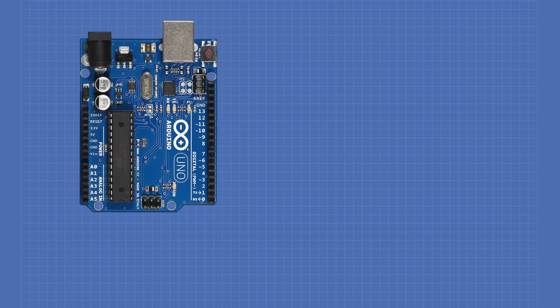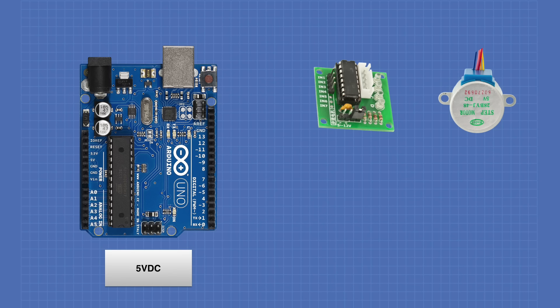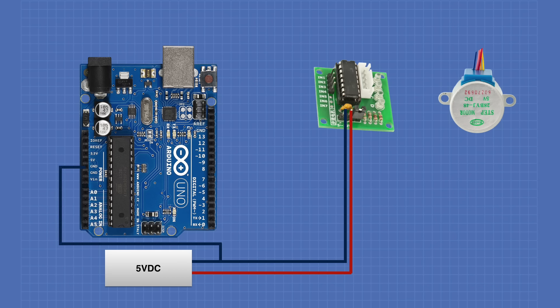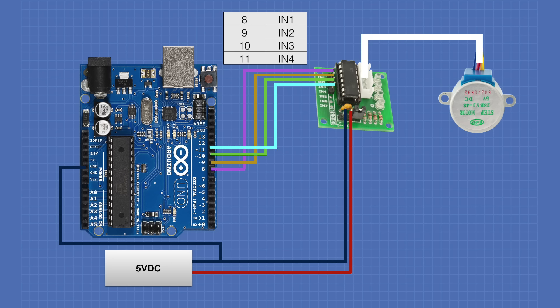For our first experiment, we'll need an Arduino Uno, the ULN2003 motor controller board, and a 28BYJ-48 stepper motor. We'll also need a separate 5-volt power supply — under no circumstances should you attempt to power the stepper motor with the 5 volts from the Arduino. First we'll connect the power supply to the ULN2003 driver, noting the polarity. Next we connect the ground from that power supply to the Arduino's ground to establish the same voltage reference. Then we hook the motor cable from the stepper motor to the driver board. Pin 8 of the Arduino goes to IN1 on the ULN2003, pin 9 to IN2, pin 10 to IN3, and pin 11 to IN4.